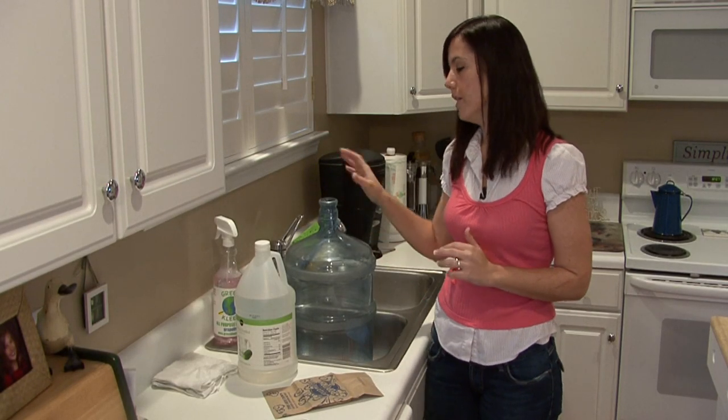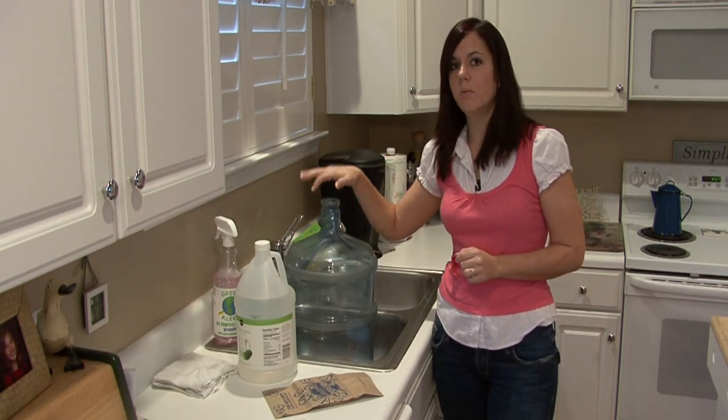Hi, I'm Rachel Yatouzis and I'm going to show you how to clean a 6 gallon plastic water bottle.